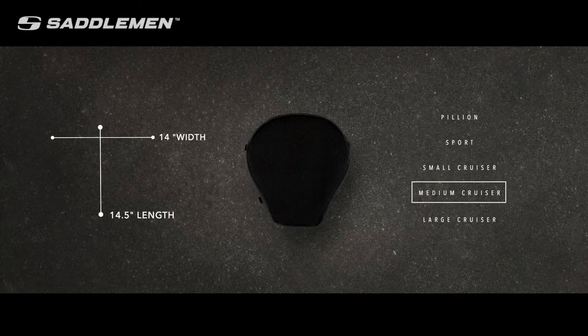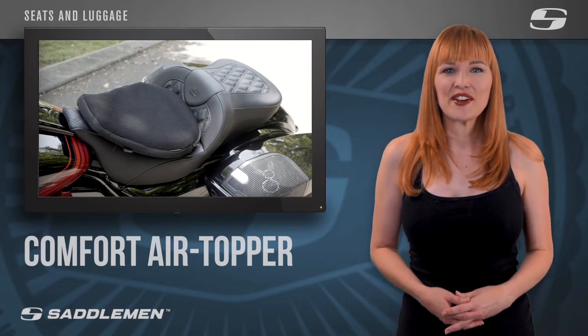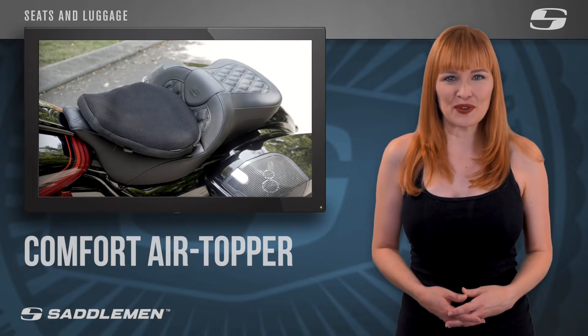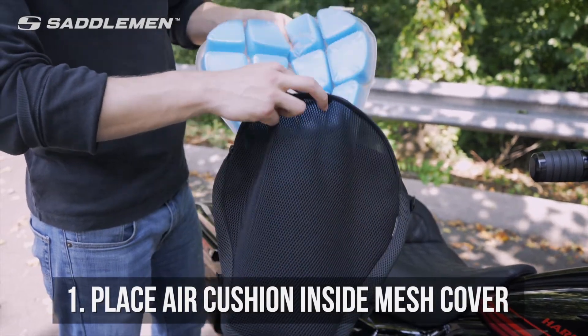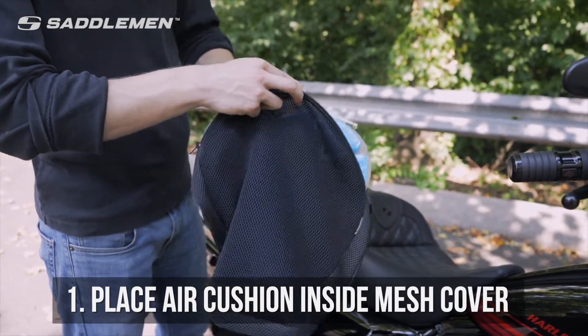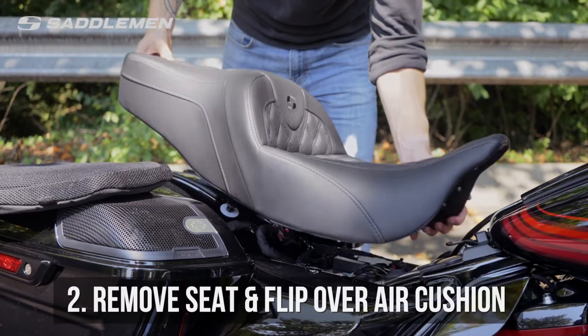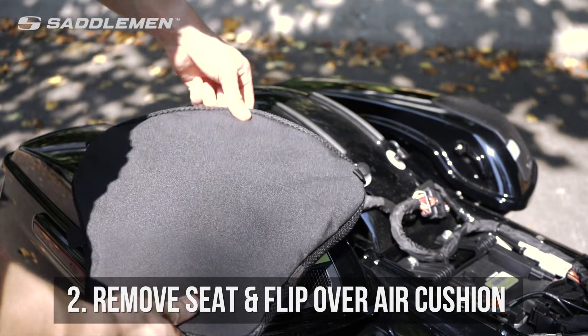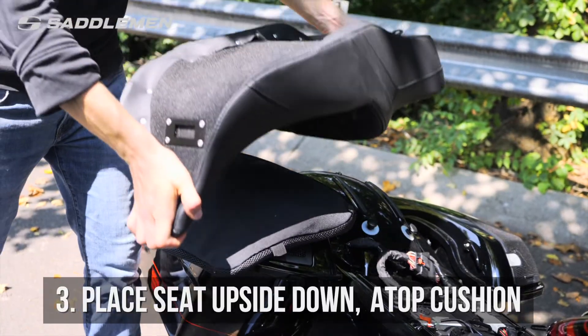Now you can choose the Comfort Air Topper that most closely matches your measurements. To properly install your new topper, first remove the air cushion and cover from the box and place the air cushion inside of the breathable mesh cover, leaving the pressure valve exposed. Next, you will need to remove your motorcycle seat. Position the assembled topper on a flat surface with the mesh side down.